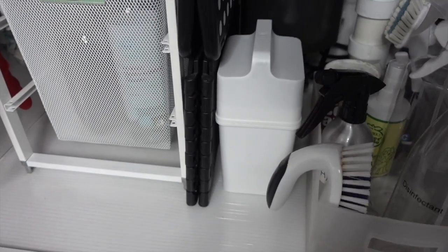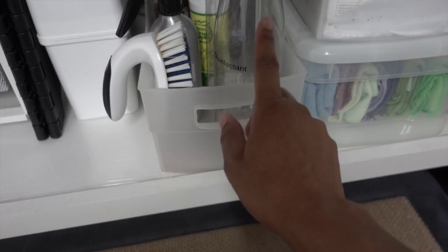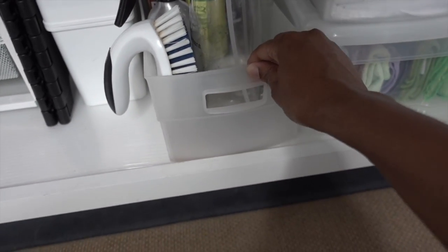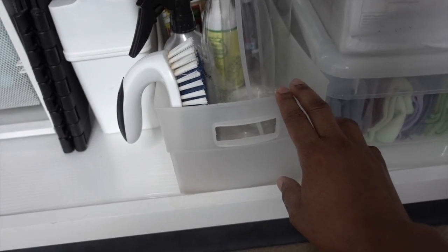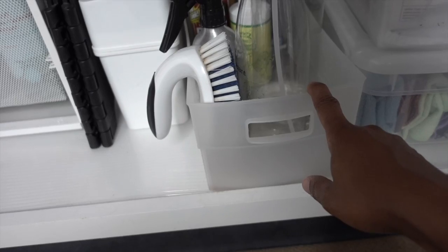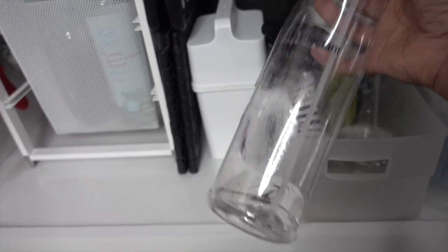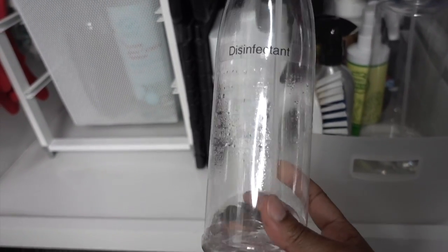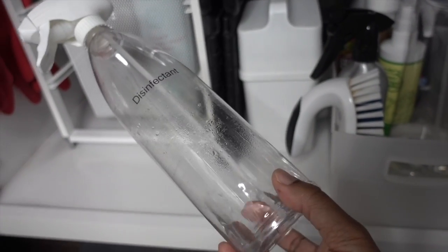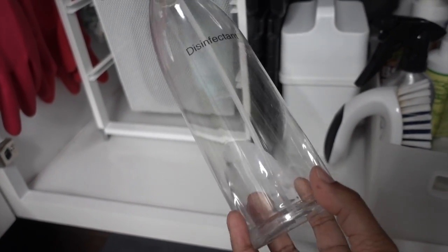Next is a little container I bought at the Container Store when I worked there — they discontinued it, but I'll link a similar product below. This is basically my everyday cleaners bin. I've got a disinfectant that is really just alcohol, water, and essential oil — that's all you need. You don't need crazy chemicals with chlorine bleach. Alcohol, water, and essential oil will take care of nasty bacteria on your counter. I also use this to disinfect my phone and other things. I'm a little bit of a germaphobe, so there's your warning.